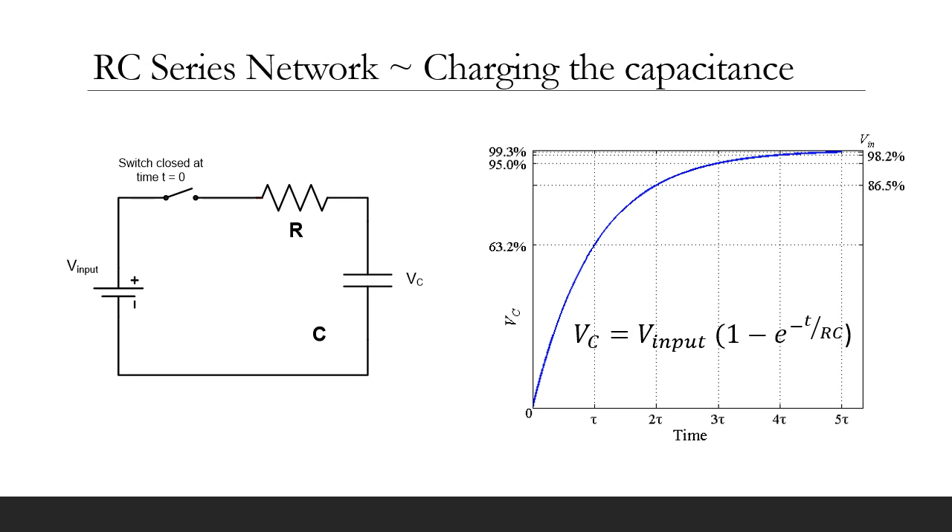We can charge the tractive system capacitance via a resistor. If the capacitor is initially discharged and the DC voltage is applied at time T equals 0, then the capacitor voltage will rise exponentially. The product of the resistance in ohms and the capacitance in farads is the time constant of the series RC network. After one time constant, the voltage will reach 63% of the applied DC voltage. After three time constants, the voltage will reach 95% of the applied DC voltage.